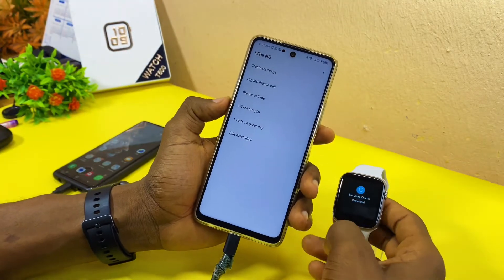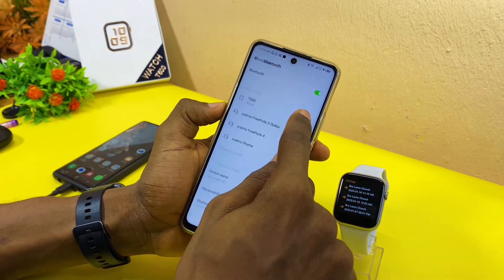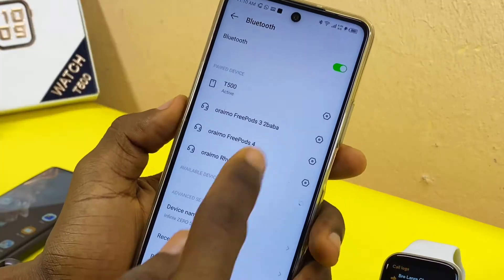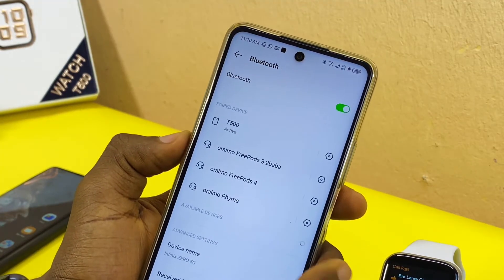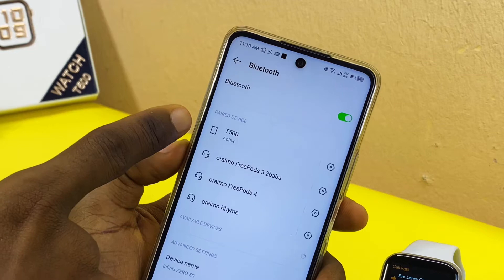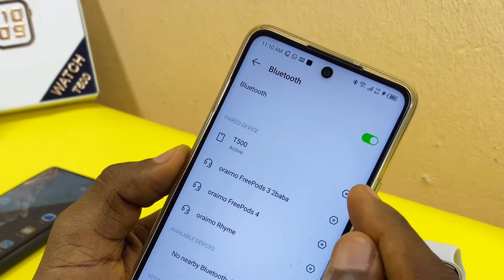In case you are having issues and you are not able to make calls, come to the Bluetooth settings of your smartphone and search for the Bluetooth of your T500. Find it and make sure you connect it — once connected, you can also come to this gear icon here.